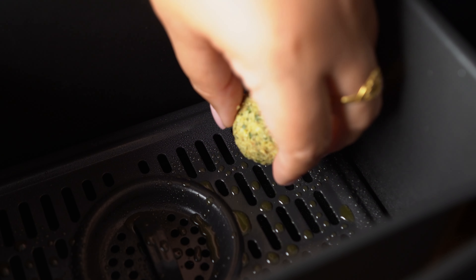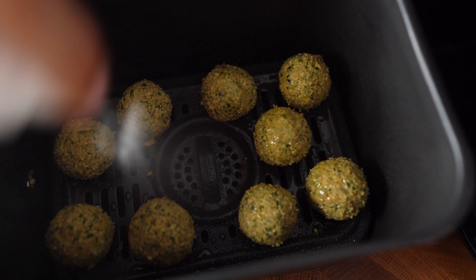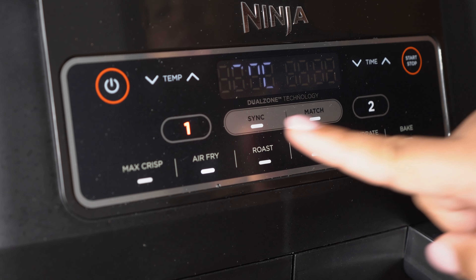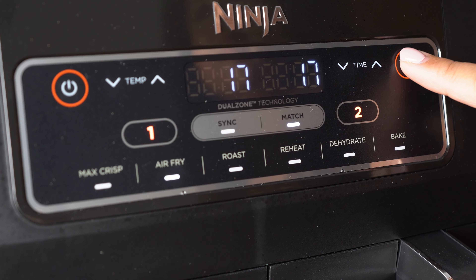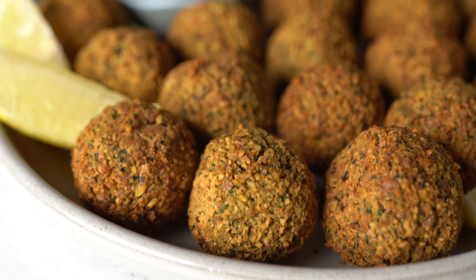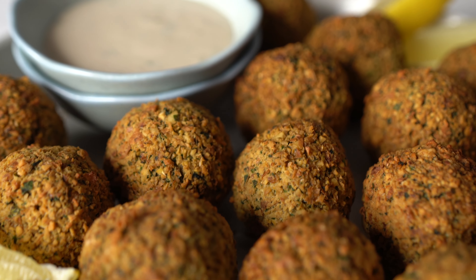Now let's cook them. Spray the air fryer basket with some oil. Don't put the patties too close to one another. Use the air fryer function at 375°F or 190°C and cook for 16 to 18 minutes, flipping them at minute ten. They are so crispy — once you make them like this, you're never gonna deep fry them again.